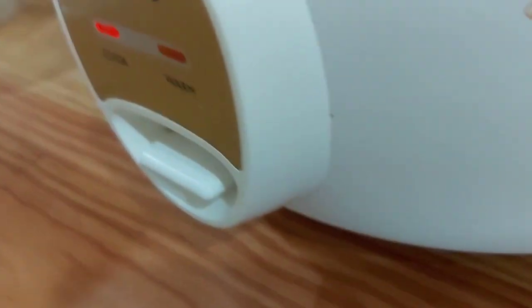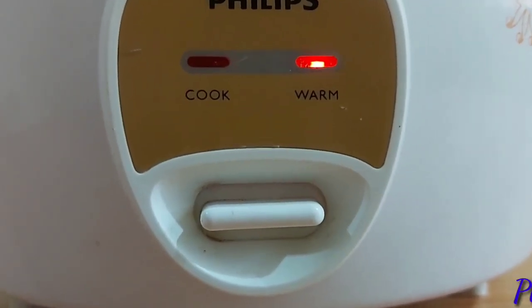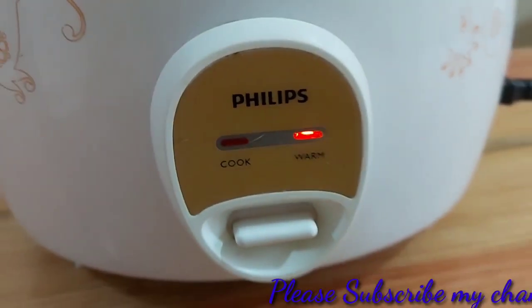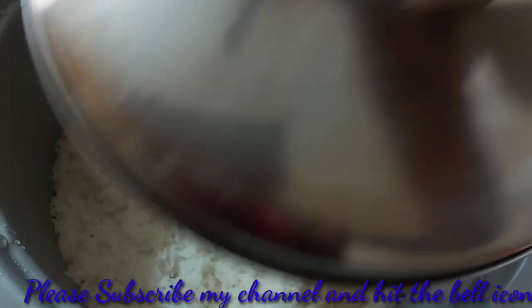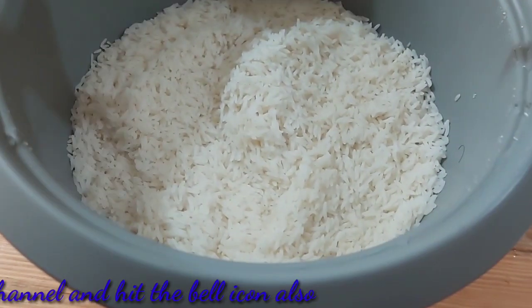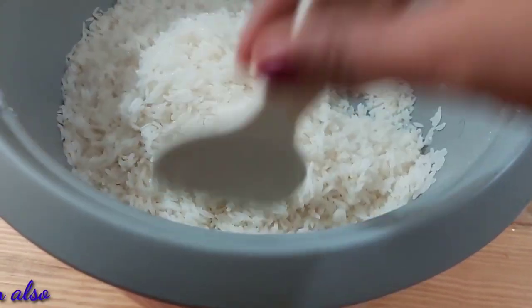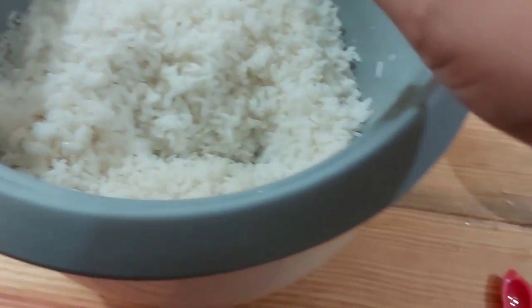We will put some water in a glass. We will put it in for about 10 minutes, then we will open the lid. The steam will be ready and it will come out very well.